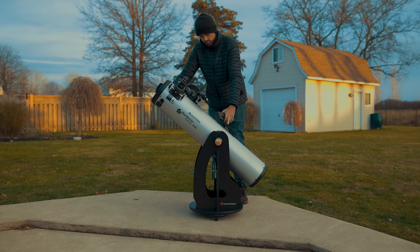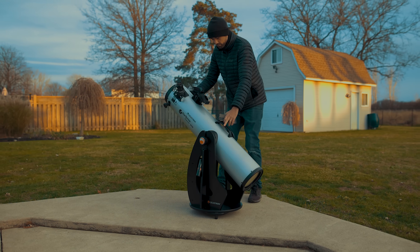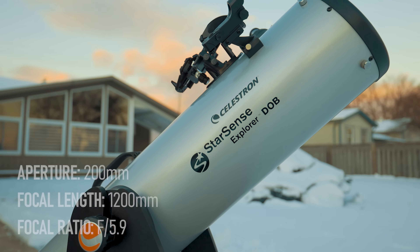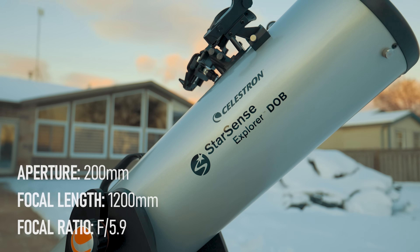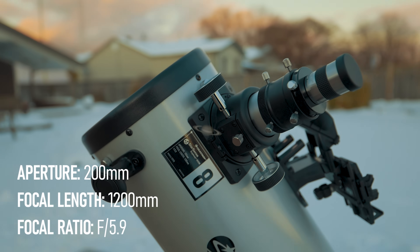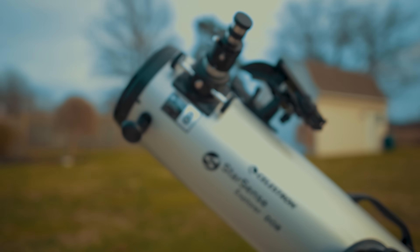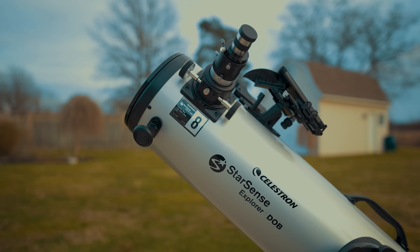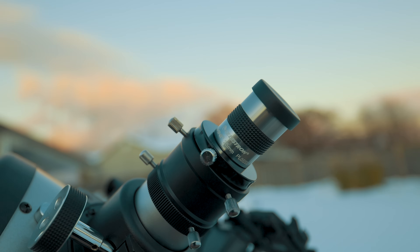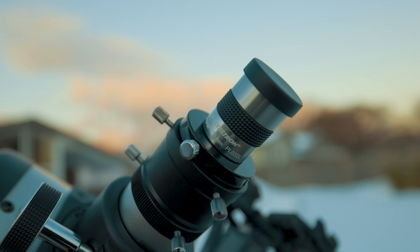The telescope itself is an 8-inch Newtonian reflector sitting on a Dobsonian base, with a native focal length of 1200 millimeters at f/5.9. That's enough reach to get a good look at Saturn's rings or Jupiter's moons using a high-powered eyepiece. The package includes a 1.25-inch 25mm Plössl Celestron Omni eyepiece — a perfect mid-range all-purpose eyepiece — though you can also use your existing 1.25-inch or 2-inch eyepieces on this scope.